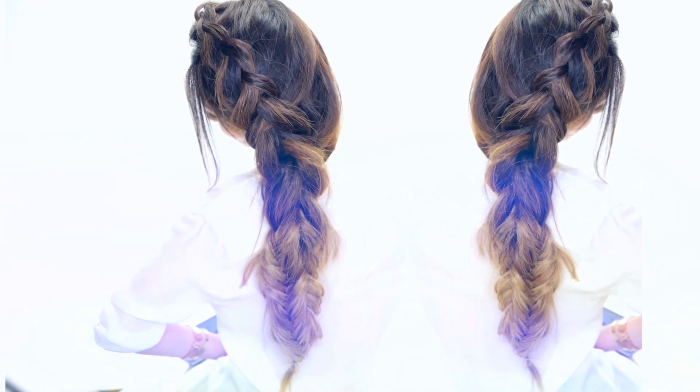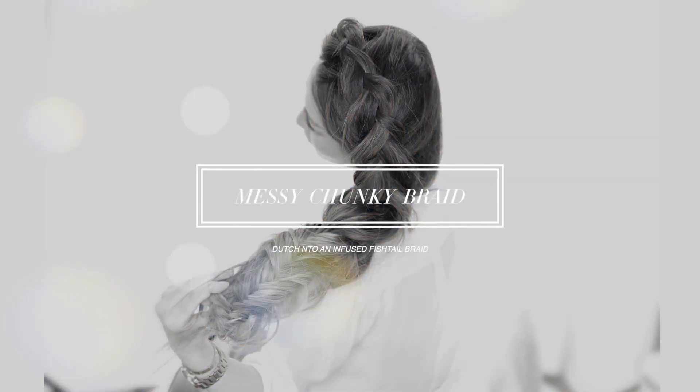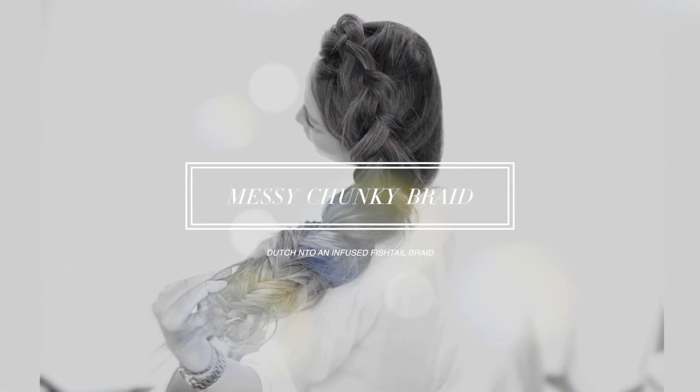Hi guys, I'm Tina from Makeup Wearables and today I'm going to show you how to do a messy Dutch braid into an infused fishtail braid on your own hair.